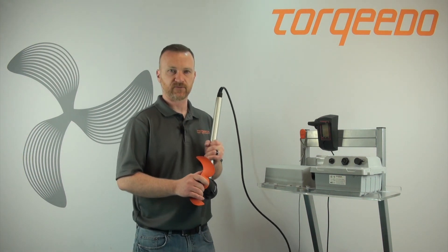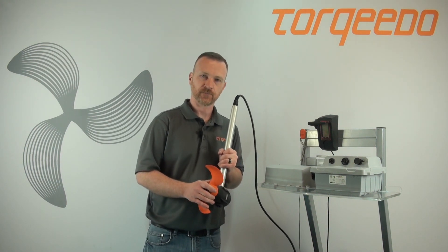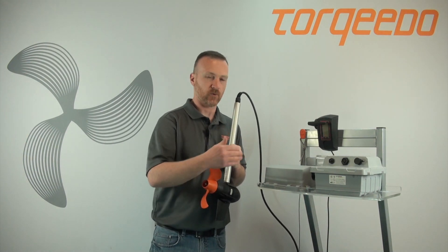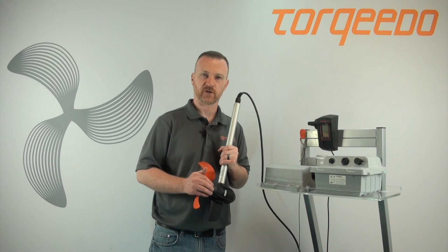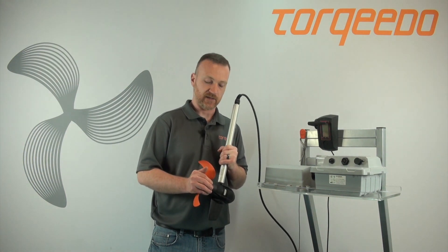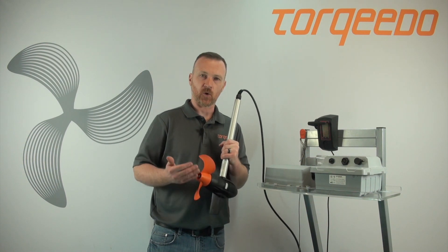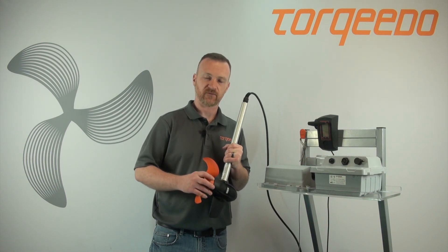However, if the E45 will not clear, then there's a reason within the motor why the battery is complaining the motor is trying to draw too much current. At that point, the motor would have to be seen by a service center or returned to our facility for further analysis.